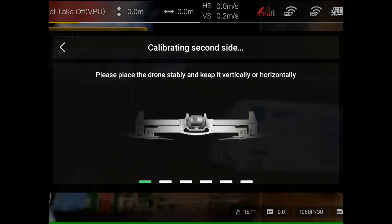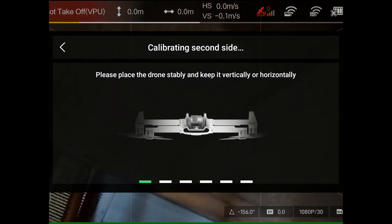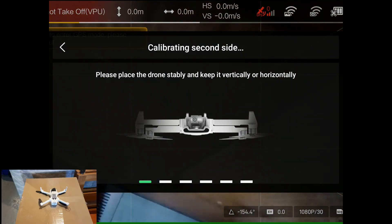Now I'm going to turn it upside down and lay it on its back. Now it's laying on its back.